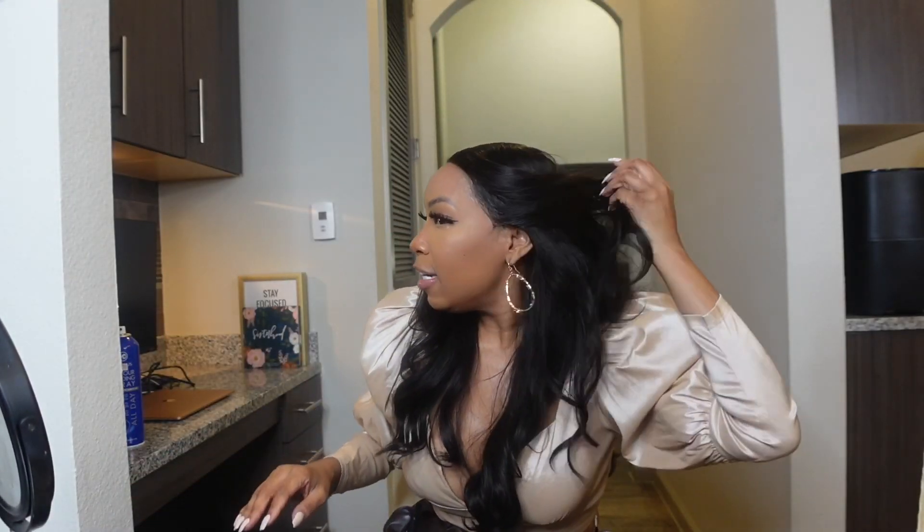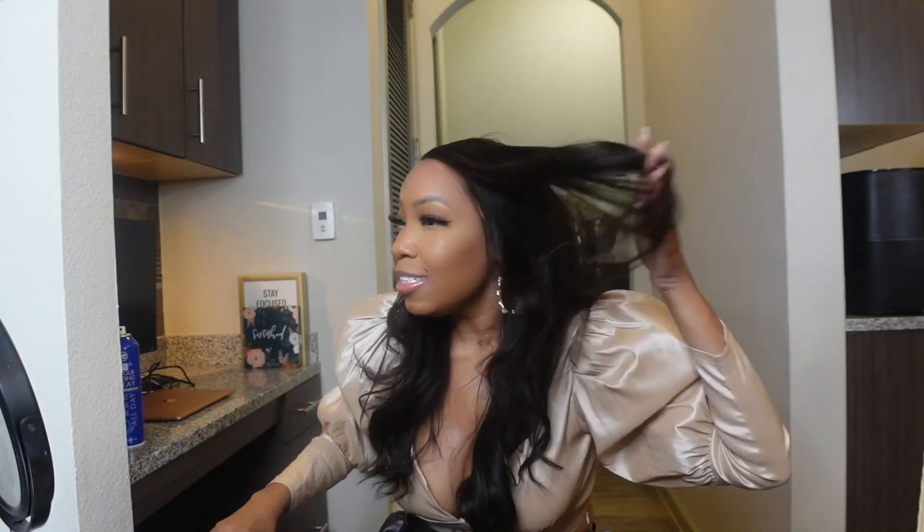Look at how gorgeous this is! I'm going to add a few curls to give it a little bit of volume, and when I come back I'll give you my final thoughts and review on this beautiful unit.